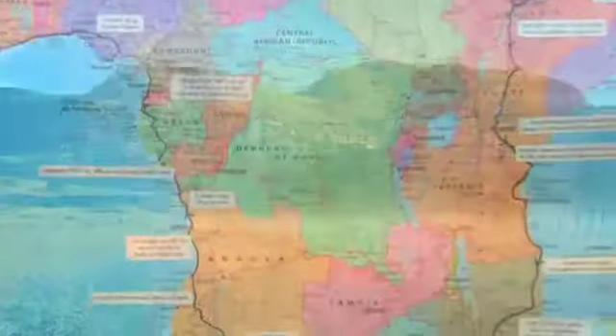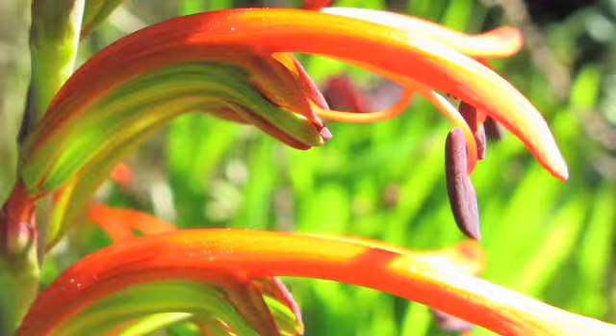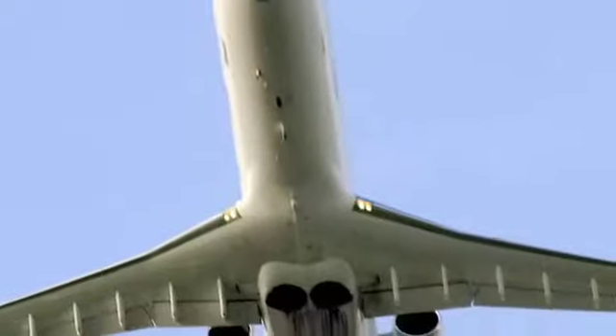I was born and raised in Johannesburg, South Africa and I studied as a graphic designer at the art college before discovering my true vocation for the love of flowers. I travelled through Europe and discovered California about 17 years ago.